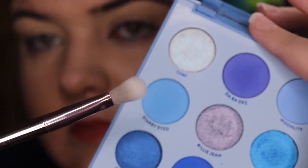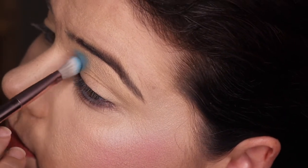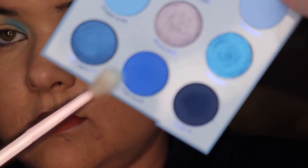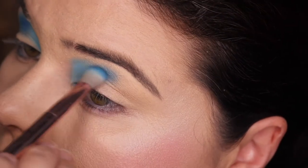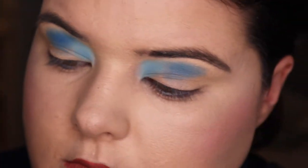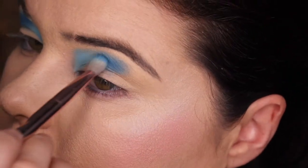Moving on to look number three — Go Cowboys, if you're a Queenslander you'd understand. We're going in with Starry Eyed and this is going to be another gradient look but with some different shades. I was quite determined to make the gradient work for this palette because it was just a good way to play with all of the blues. Then moving into Fine China — you can see I'm choosing the darker shades to use in my crease, and I think this does look better. Going into the middle part above my crease, I'm trying to put it a bit higher up in my eye. I really love that look.